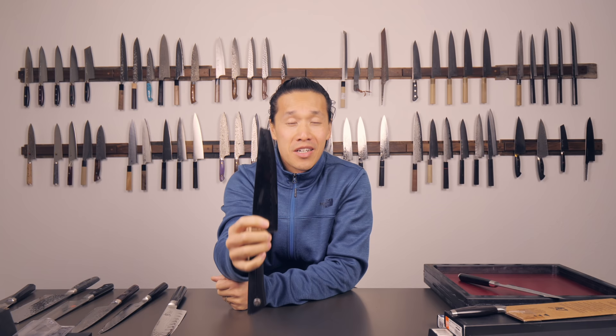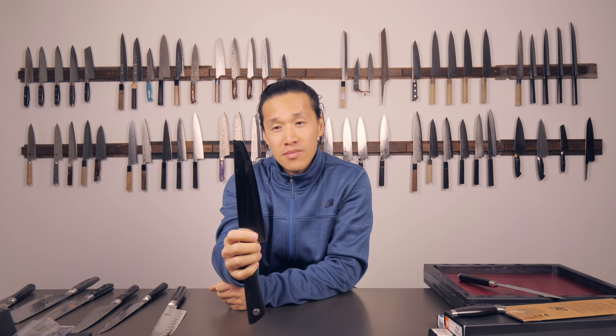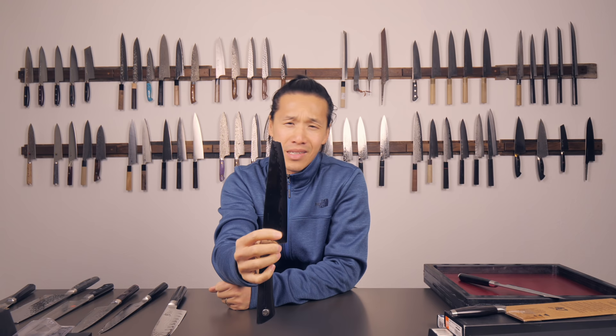Here's a question for you guys: what possible thing could anyone have done to damage a knife this badly? Dropping the knife on its tip - you'd have to drop it from like ten feet or higher. Maybe this knife went into the garbage disposal. I honestly don't know what could have caused this sort of damage to a knife.